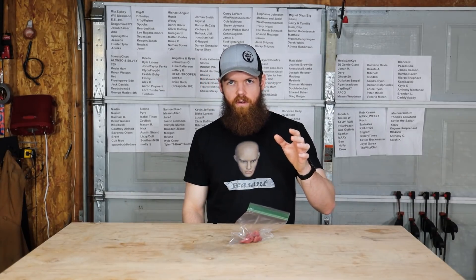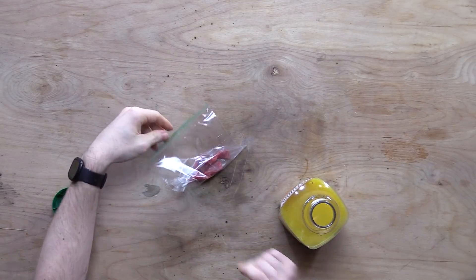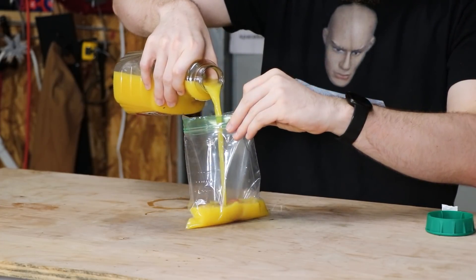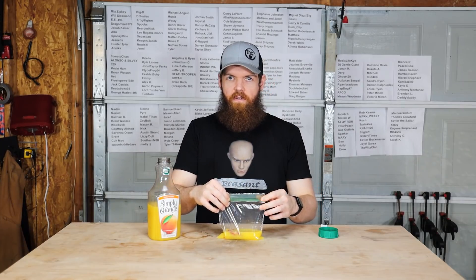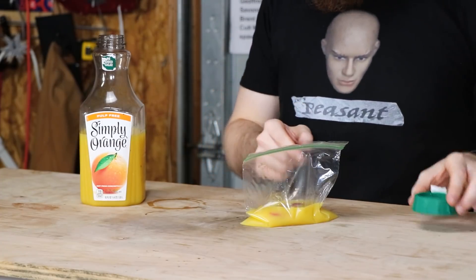Next up, this one is probably gonna be gross, but we're gonna do it anyway. Orange juice. I don't know what made me think orange juice, but here we are - there's no going back now. I'm sure this is probably gonna turn into something absolutely foul. There's something weird about meat floating around in orange juice - there's just something not right about that.